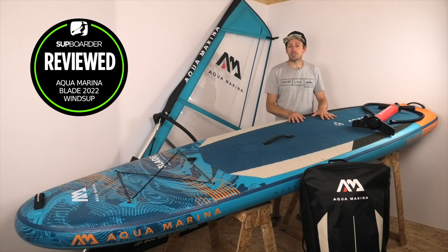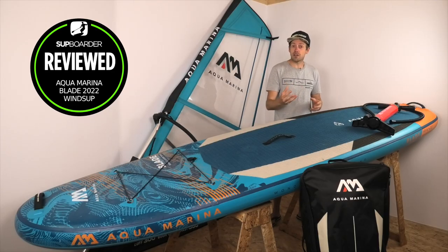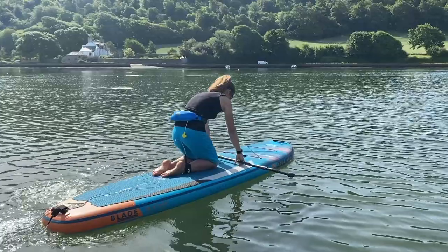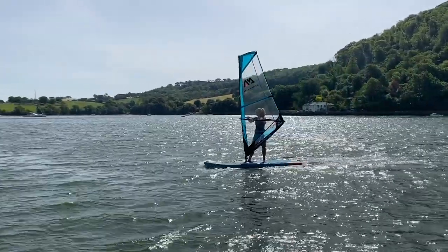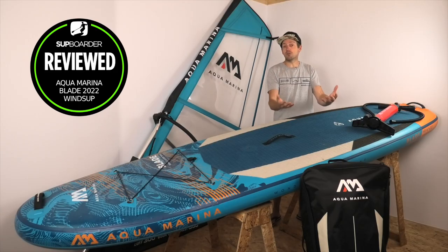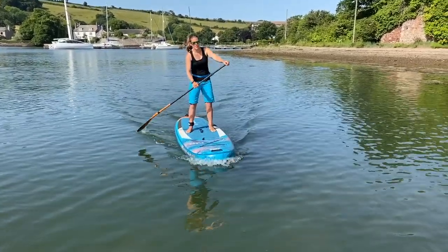We do a lot of stand-up paddle board reviews but we also like to get into boards that do multi-sport things. We do this for our own benefit and for your benefit because we really want to encourage you to do other sports alongside paddleboarding. Paddleboarding is great when there's no wind and the water's flat, but when the wind picks up you can put a windsurf rig on your SUP and transform it into a wind sport craft — great for the family, guaranteeing more water time, and improving your overall balance and confidence.